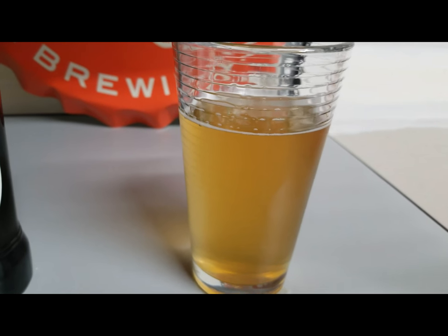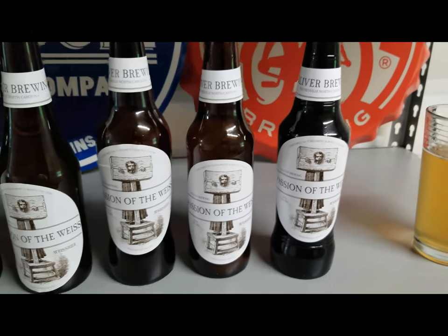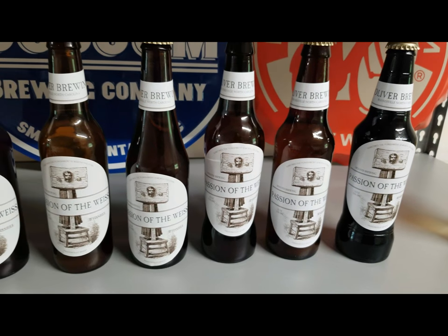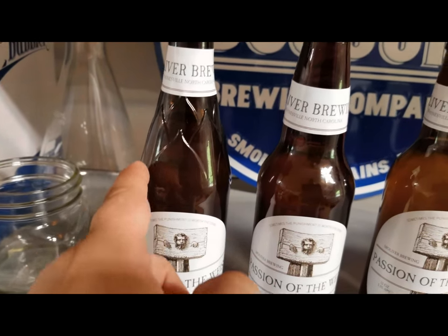Another thing I wanted to show was some labels I had made. You can actually have labels made for your beer. I'm showing so many because these are on all different types of bottles — I just want to see how they fit on different ones. This bottle here is straight tapered.